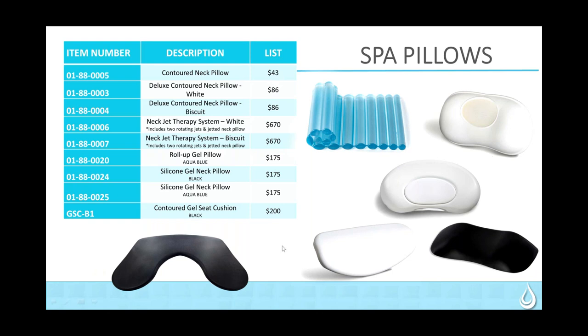This neck jet therapy system is listed at $670. This is not listed under pillows — it's listed under accessories or options, so you get your standard multiplier. With this pillow, you actually get two neck jets installed into the tub. The pillow goes over those jets. When the whirlpool runs, water fills up the area creating a massaging effect, then rolls down back into the tub through the pillow. This actually includes the pillow and two jets — it's a system with extra jets, a very nice upgrade.